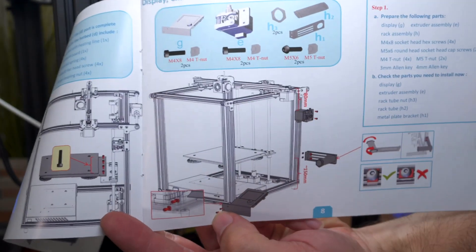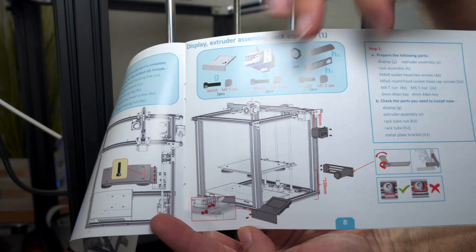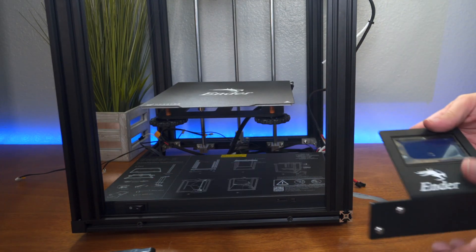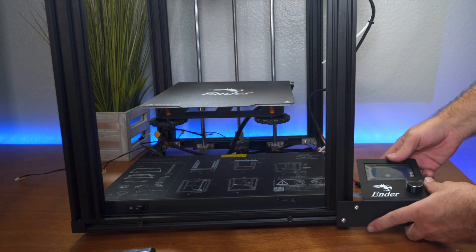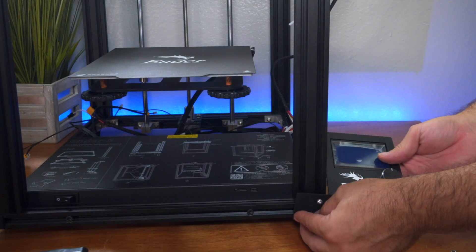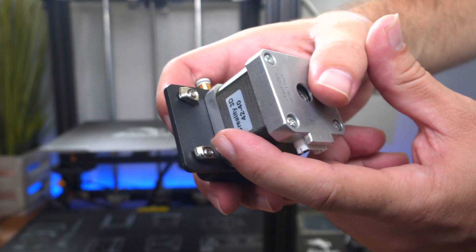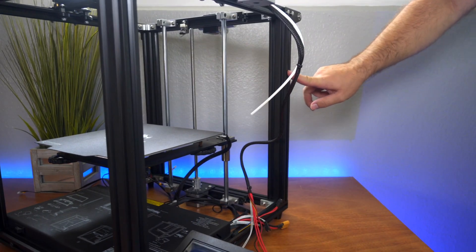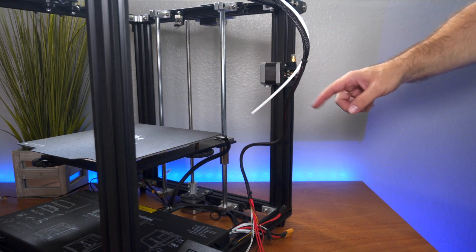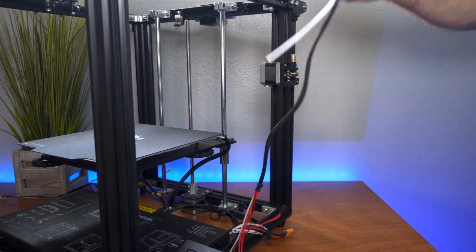For the next part, we're going to put all of our accessories on. We've got the screen, the extruder motor, and the spool holder. The front of the printer is here and we have the power switch up front, so naturally our display will go on this side. The display has two T-nuts in the back; you're just going to align them in the rail. Now that our display is on, we can move to the extruder, which also uses T-nuts. You're going to put it in with the coupler up, obviously. We can always adjust its height later. Our extruder motor is on.